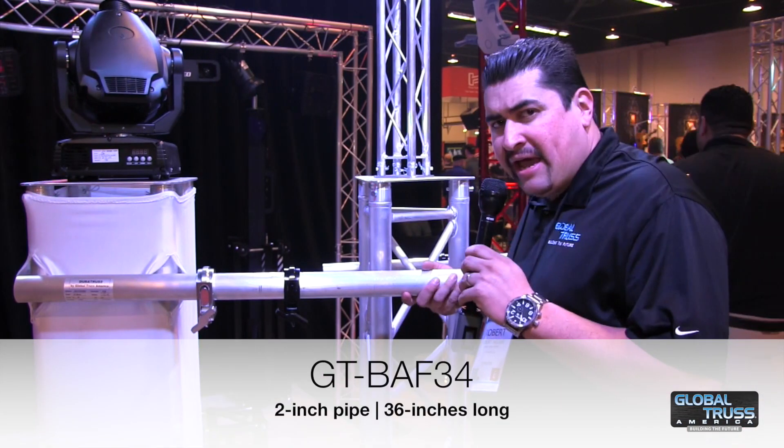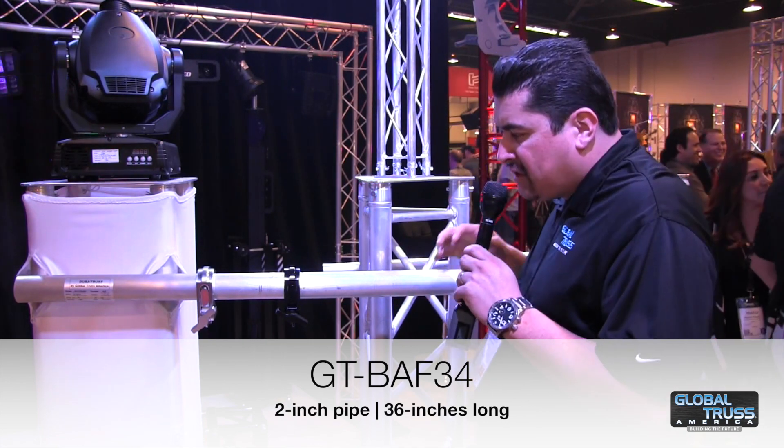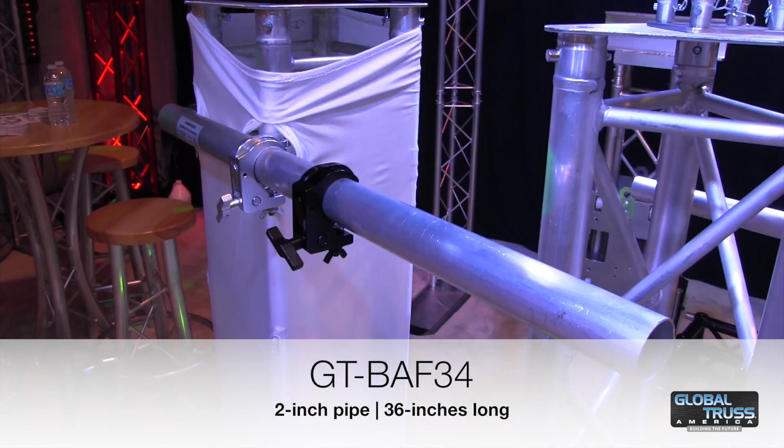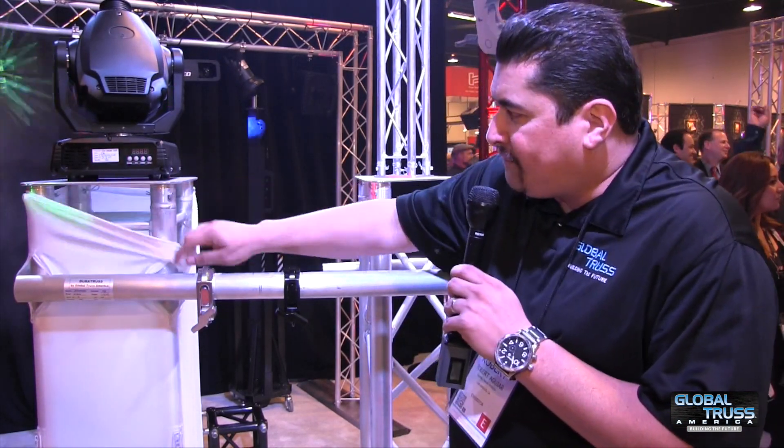This is a GTBA F34, which stands for GT Boomarm F34 series. It's made out of a two-inch pipe, and it's 36 inches long. It has two clamps at the end made to fit two-inch pipe.